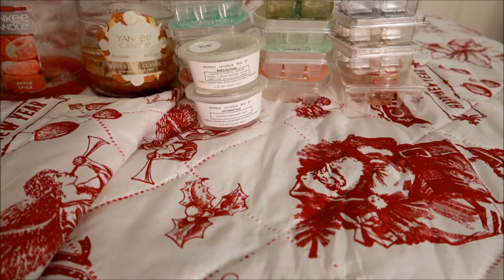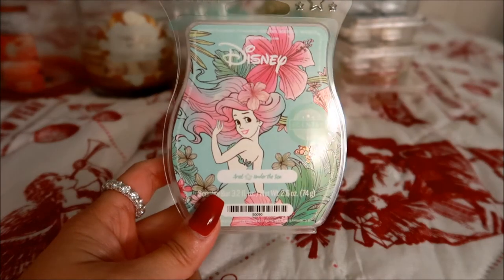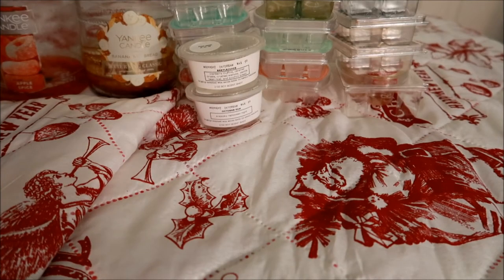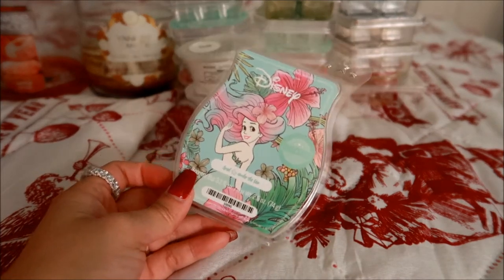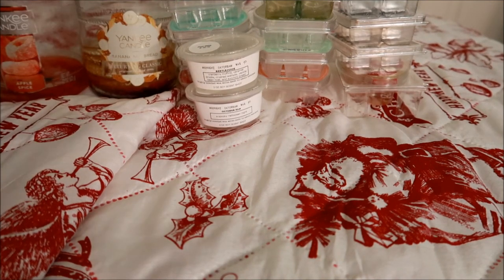I have one more Scentsy bar — from the Disney collection, this is in Ariel Under the Sea. I love this one. It's in my Scentsy Club and it's beautiful — again one of the most perfect bathroom scents. That one is amazing.